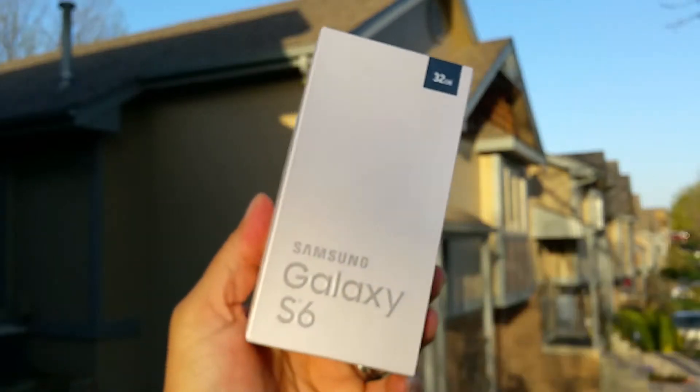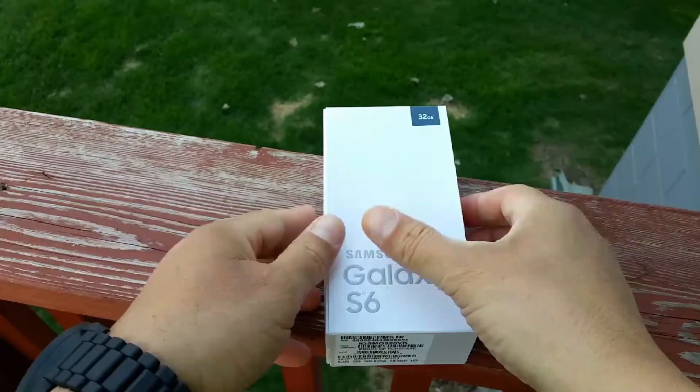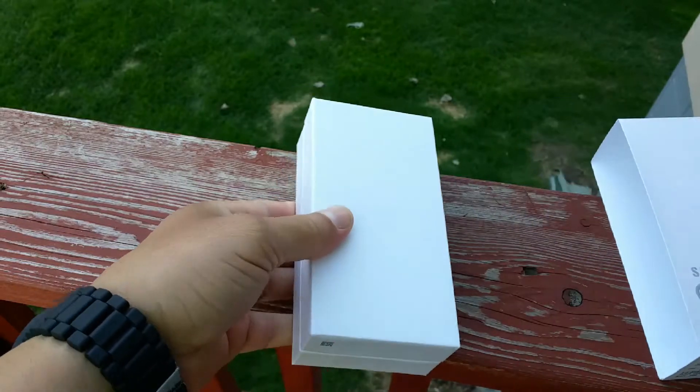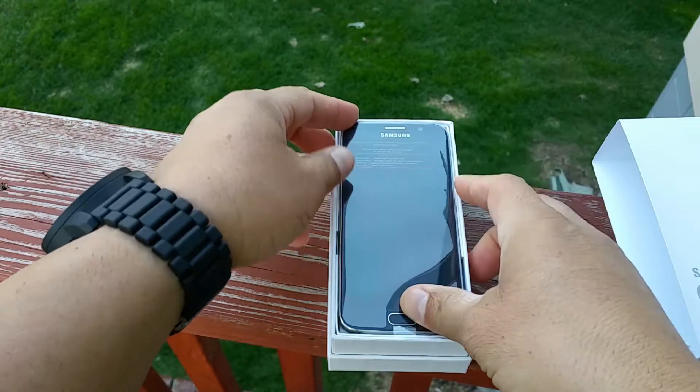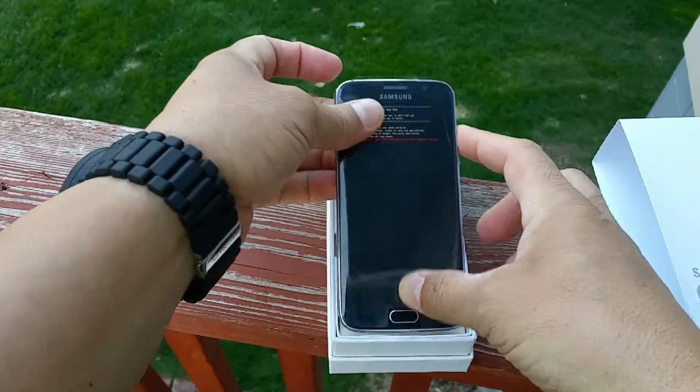So let's go ahead and now open the box. Let's go ahead and open the box here. Take a first look here at the phone. And there it is, the Samsung Galaxy S6.